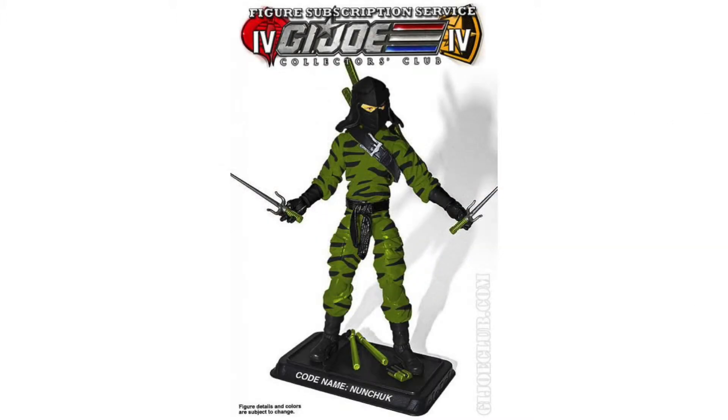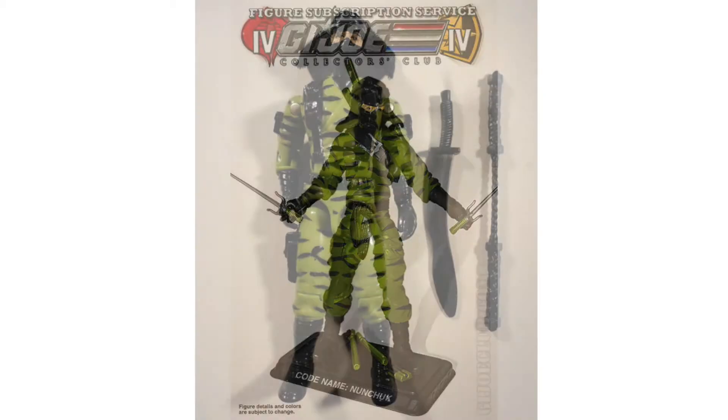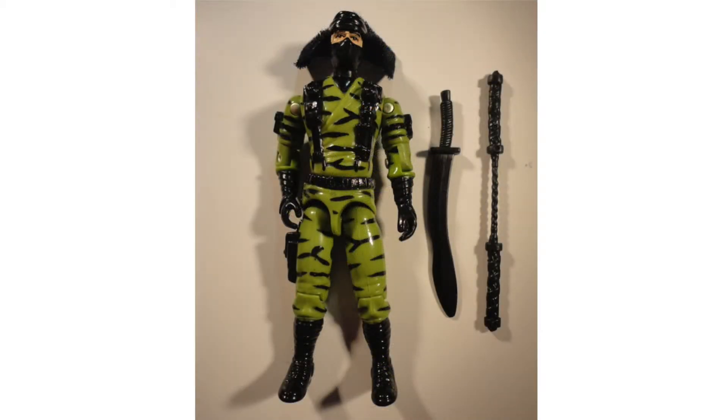The first one is for Nunchuck, which is based on the 1992 figure. He was a member of the Ninja Force, which a lot of people don't care for, but it was one of my personal favorites as a kid, so I'm looking forward to him.